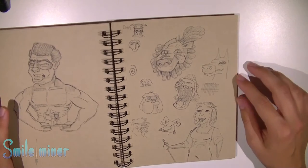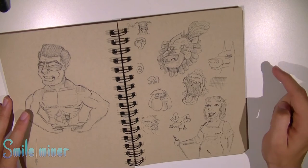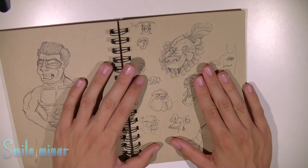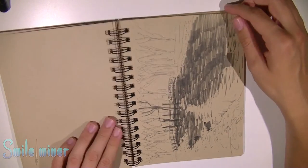Here we have some dogs — different kinds of dogs. There's a dog, there's a dog here. I really love this bulldog, pretty funny. Again, very bad proportions.